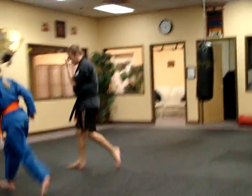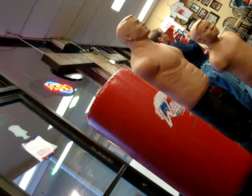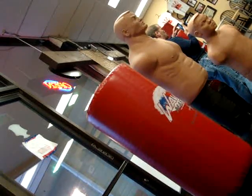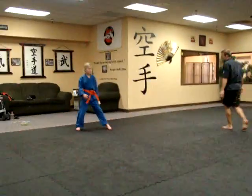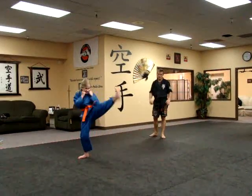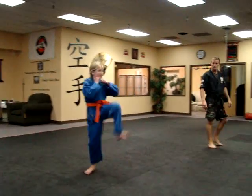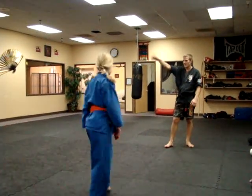Okay, next combination. Starting with your front leg, you're going to go front kick, this way, round kick, back kick. So front, round, back. Then come around your stance. This stance. Good. Good.